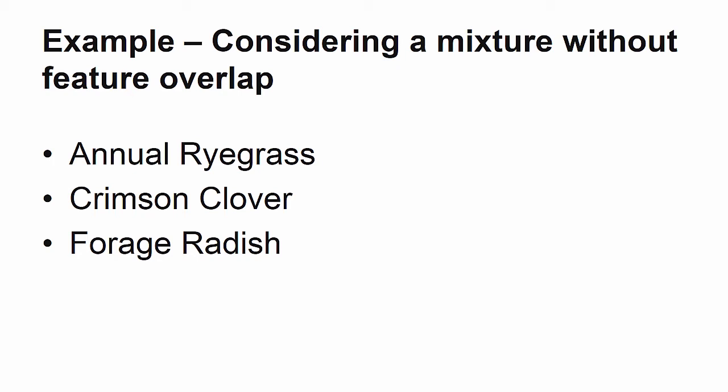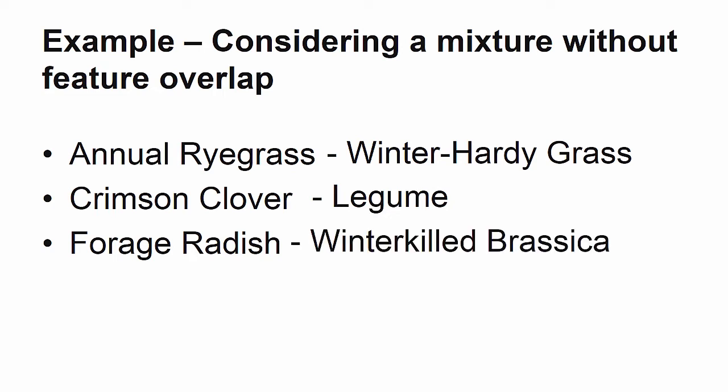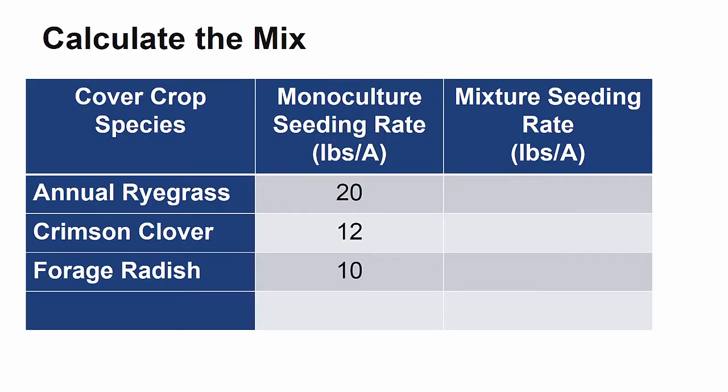Here is an example of a simple mix that includes three species that don't have any feature overlap. Annual ryegrass is a winter hardy grass, crimson clover a legume, and forage radish is a brassica species that winter kills. Here are the species with the respective monoculture seeding rates. As a grass, annual ryegrass will be seeded at a quarter of its monoculture seeding rate. I chose a quarter instead of a half because this crop will dominate in the spring, and because we also want crimson clover well represented in the spring, I went with the lower rate of annual ryegrass. As a weakly competitive legume, crimson clover stays at its monoculture rate, and forage radish, which is highly competitive, gets reduced to 3 pounds per acre.